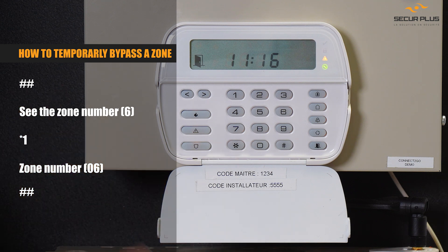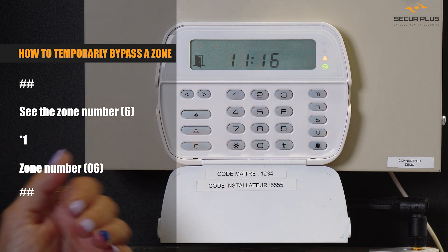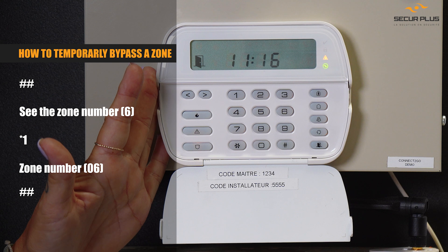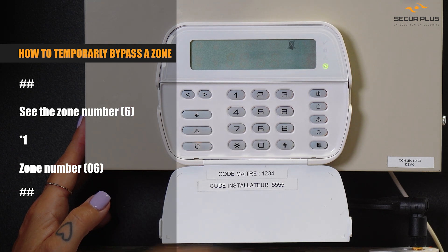If it's the case, you need to call us to find out what's going on — we might have to send somebody to help you. But for now, if you want to leave and you need to arm your system, you can bypass that zone temporarily.